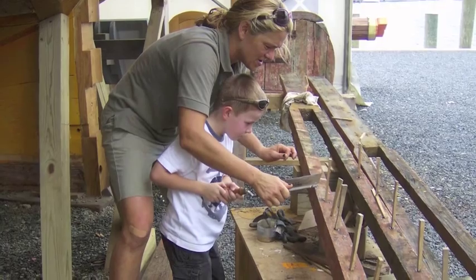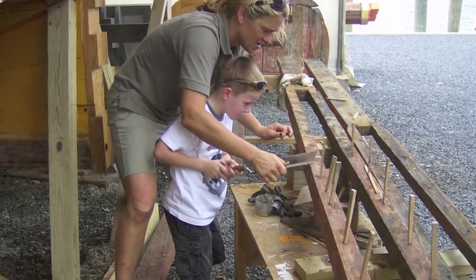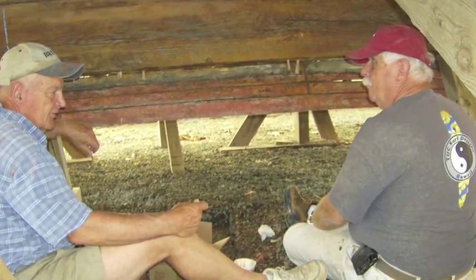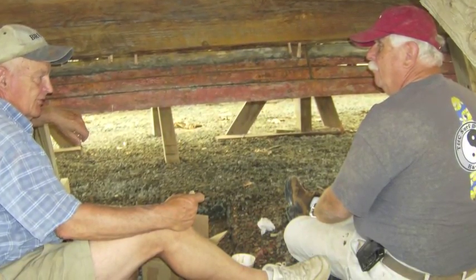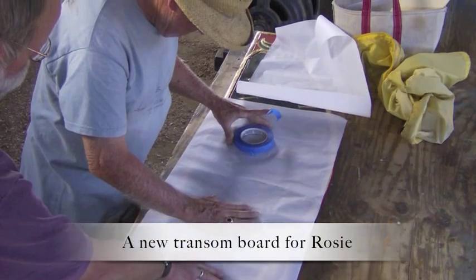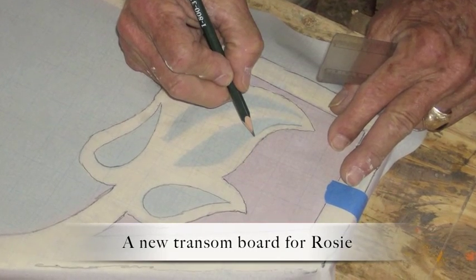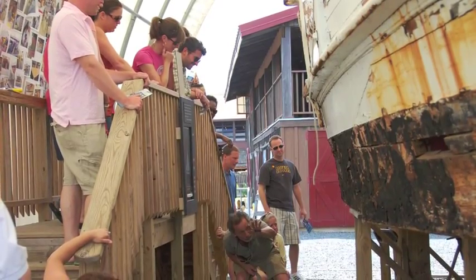Josh White, the great-grandson of Bronza Parks who built the Rosie Parks, stopped by the museum with his wife Natalie and son Parker to help out during the Rosie Parks community workdays program. Here, two boatyard volunteers help to remove all of the metal nails and replace them with wooden treenails.